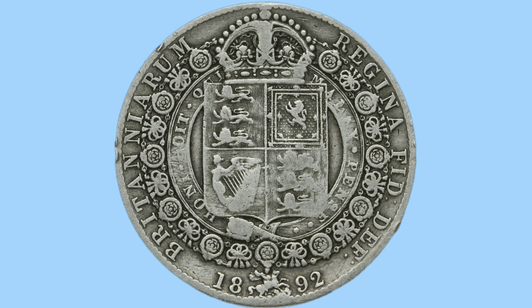This lovely design on the reverse is the work of Leonard Wyon, son of William Wyon, both coin engravers.